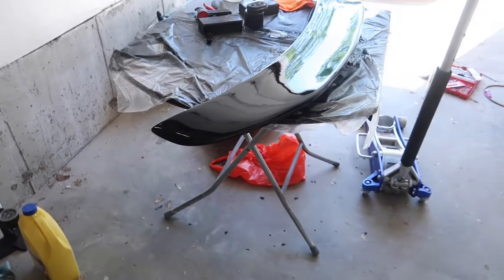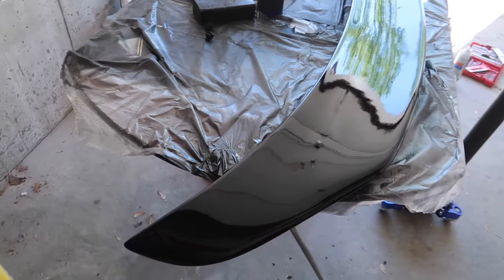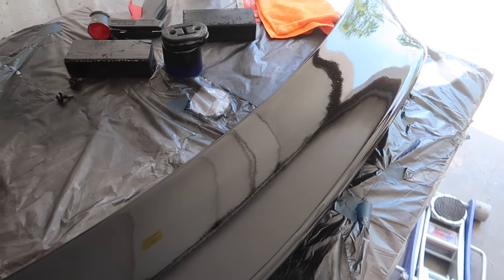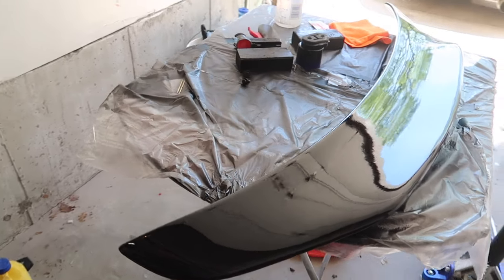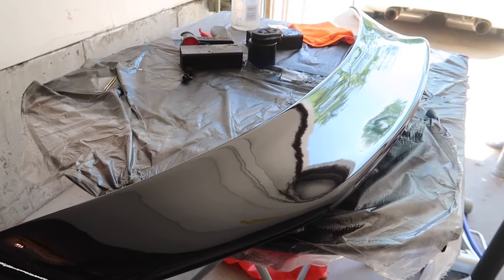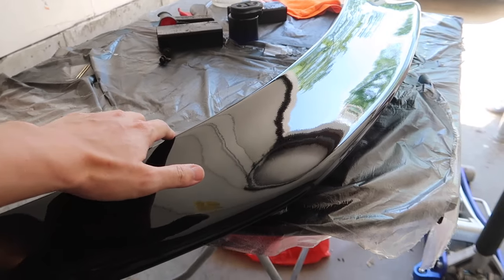It's another day — I let the spoiler duckbill fully dry. As you can tell, it's super glossy from that 2K clear. I highly recommend, if you guys ever paint, use the 2K clear — it's very durable and it has that really high gloss.